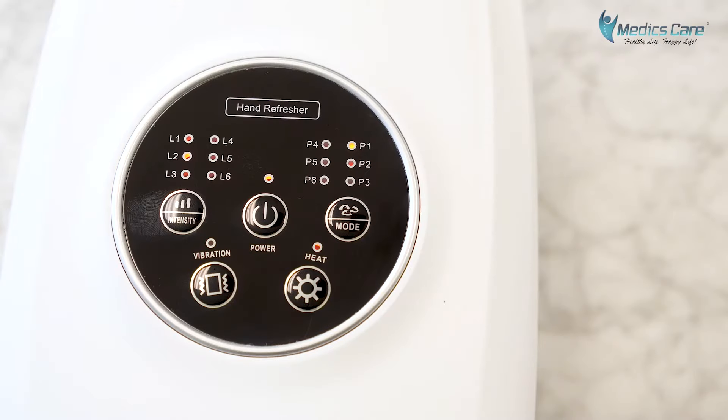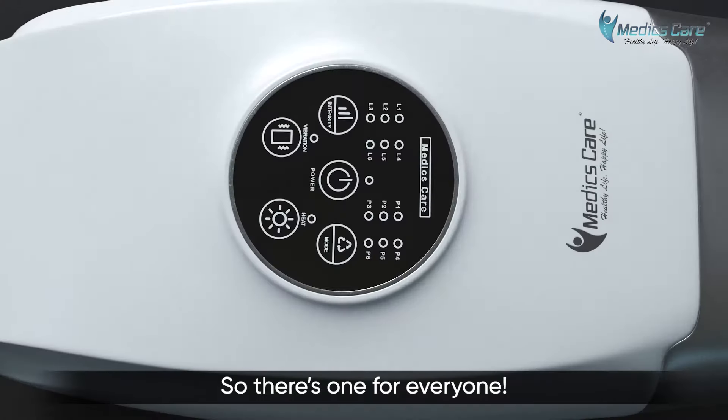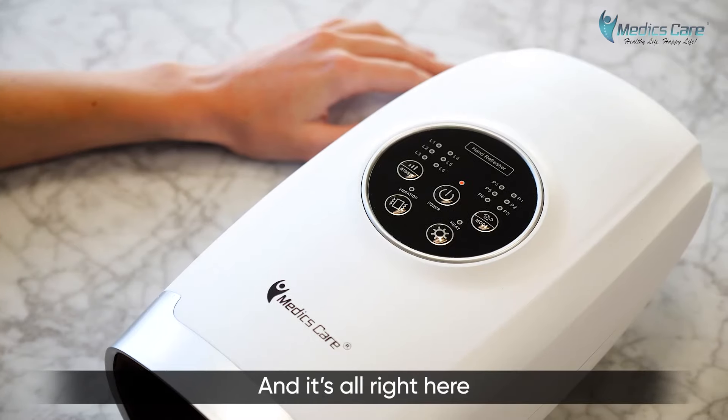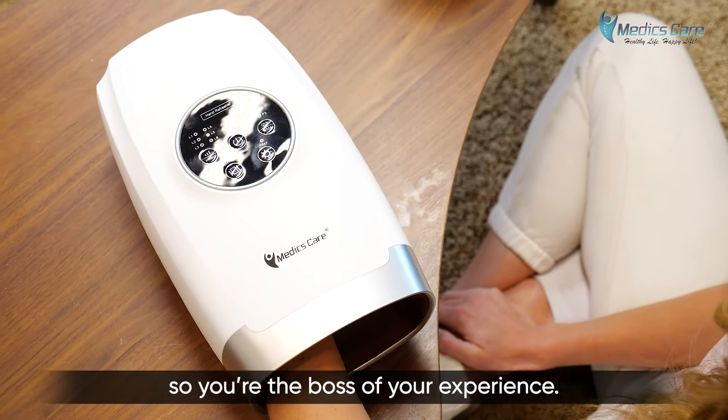Looking to mix it up? It also features six distinct massage programs for you to try, so there's one for everyone. And it's all right here on this intuitive digital display, so you're the boss of your experience.